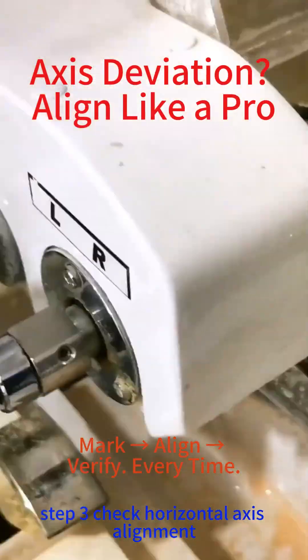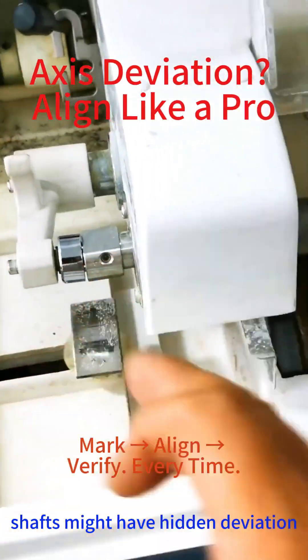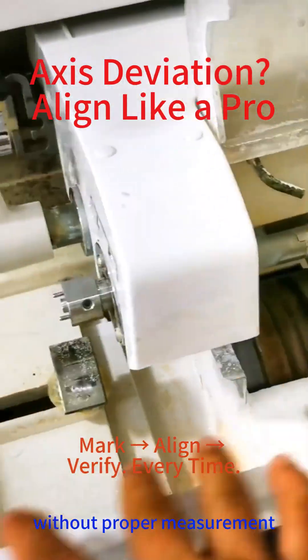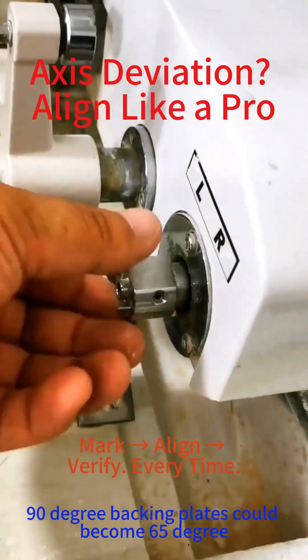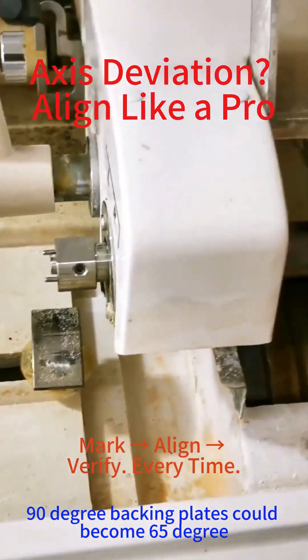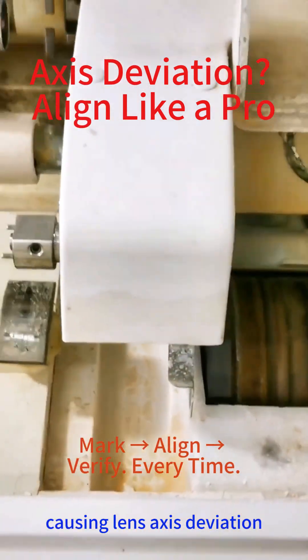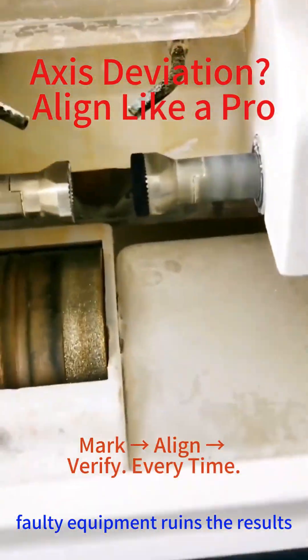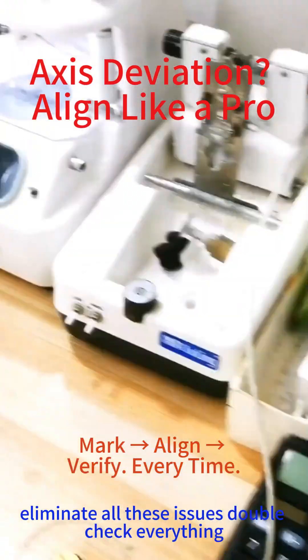Step 3: Check horizontal axis alignment — shafts might have hidden deviation. Use a laser level tool for precision. Without proper measurement, 90-degree backing plates could become 65 degrees, causing lens axis deviation even with correct methods. Faulty equipment ruins the results, so eliminate all these issues and double-check everything.